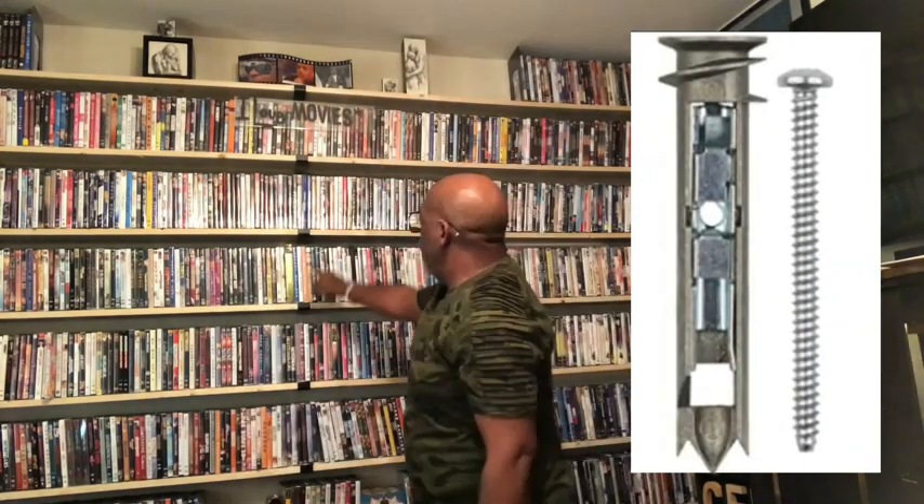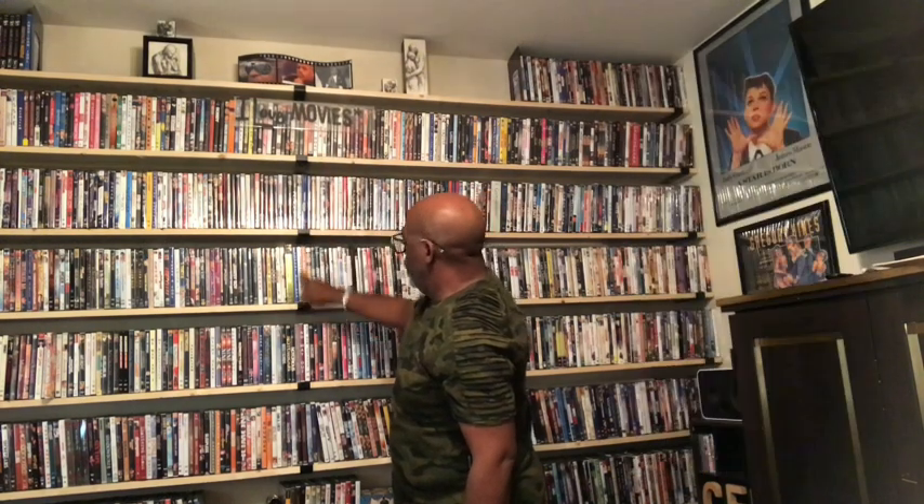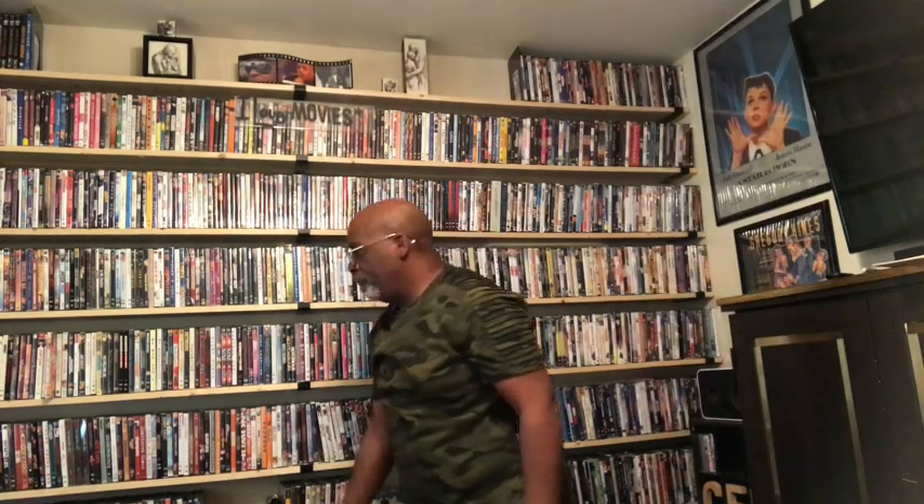So I also found on Amazon these heavy locking anchors that hold up to 99 pounds per anchor. There are three anchors in each bracket, so it's got lots of support. As you can see, I am an avid collector of movies and I needed something just perfect for my movie room.